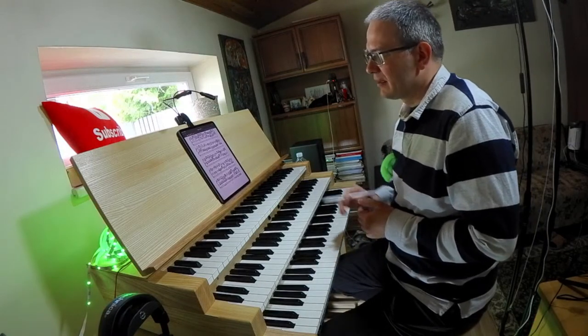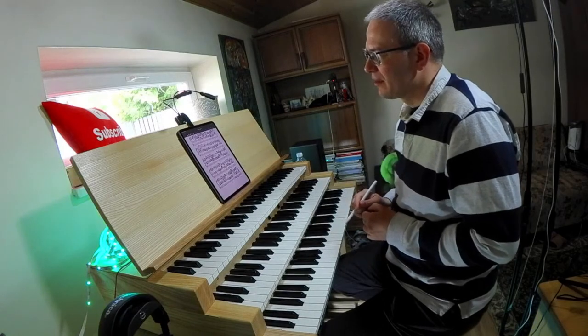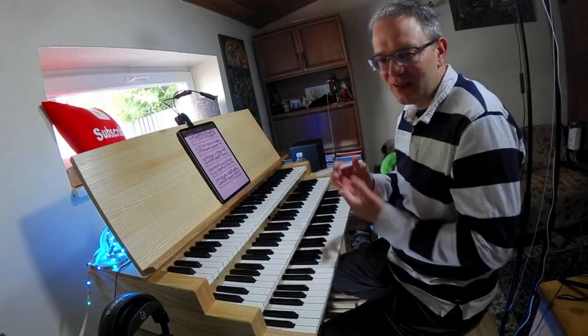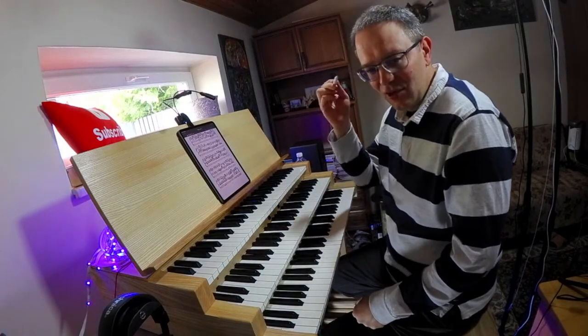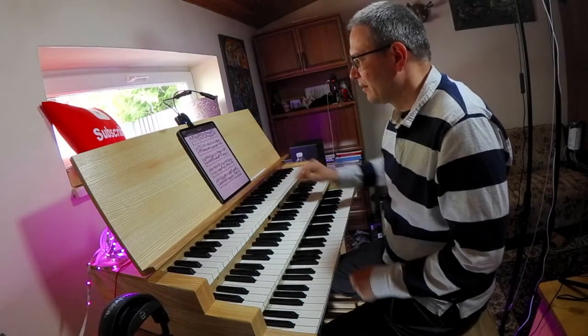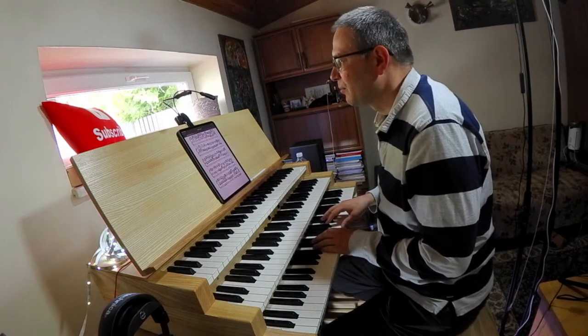That's called the 'art fugue' — because there are different kinds of fugues, and this is specifically directed towards the art of fugue writing, scholastic fugues — very intellectual, not sensual.